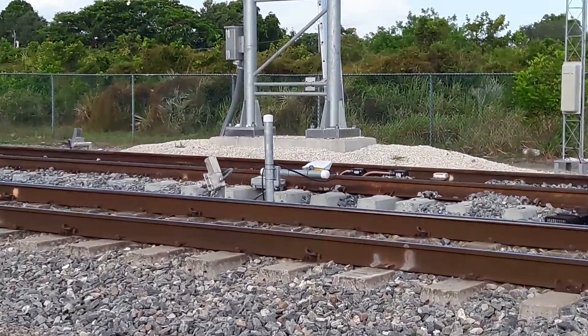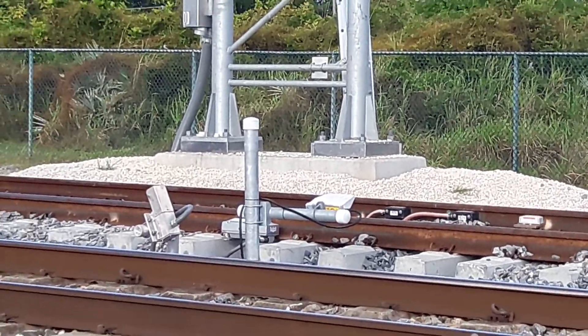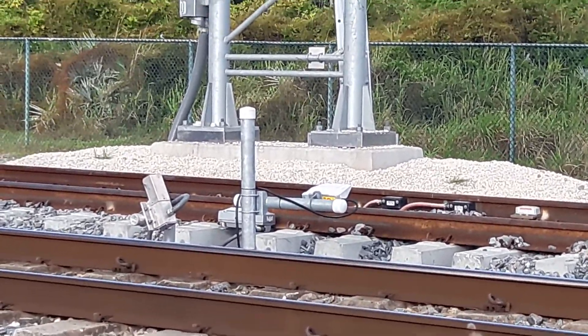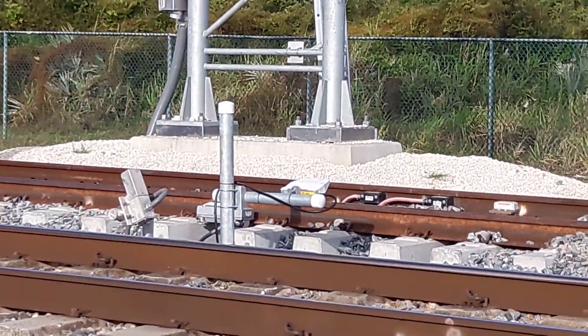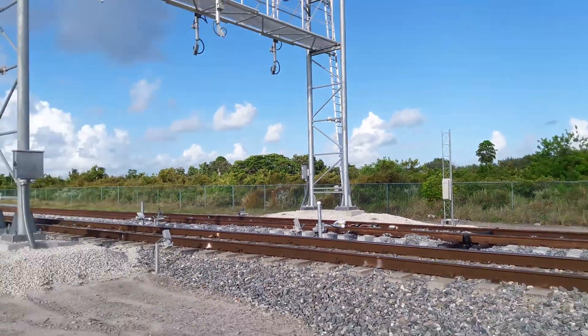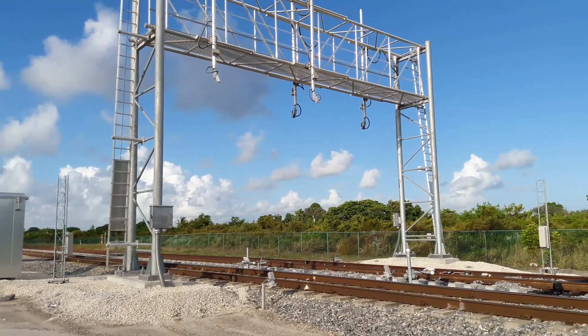I don't know what that little white gizmo is standing on that little mast. I believe that's to detect hot wheels — so that might be a hot wheel detector or maybe a wheel impact load detector. I really don't know, but I think it's dope.